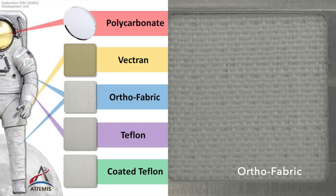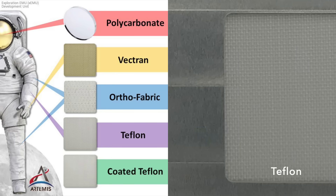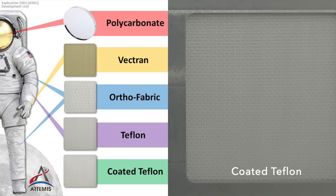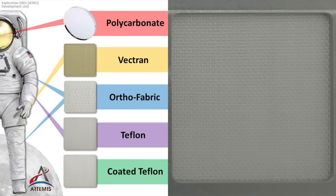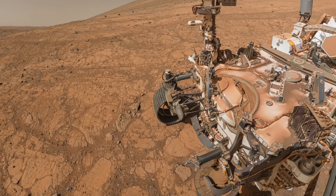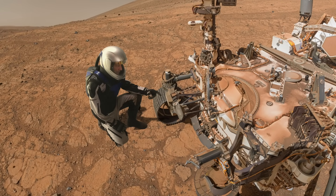The five spacesuit materials are in addition to the five materials chosen by the SHERLOC team. Perseverance carries this calibration target mounted to the front of the rover — here's Mars Guy for scale, pointing to its location.